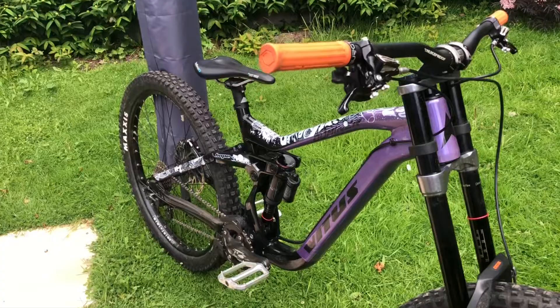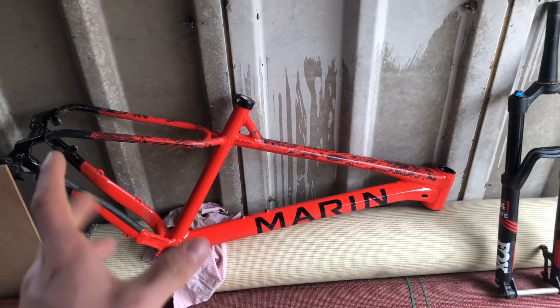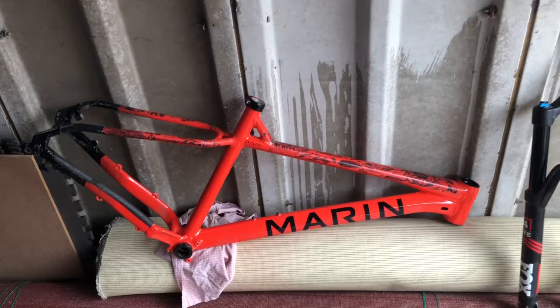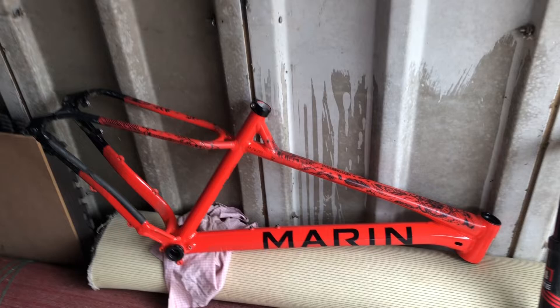I'm going to very briefly explain what the hell's going on with the Marin and why its frame is sat in the garage. This is my absolutely beloved Marin San Quentin 3 — not as a bike, it is just the frame. The main reason I broke it down is I've been looking at maybe selling it for a while, but it hasn't sold. So what I've decided to do is break it down and sell all the components, but keep the frame in the hopes that I'll be able to rebuild it in the future, because I absolutely love it. The main thing that made me decide to break it was the fact that I robbed the brakes off it, so it had no brakes and wasn't really much use to sell.